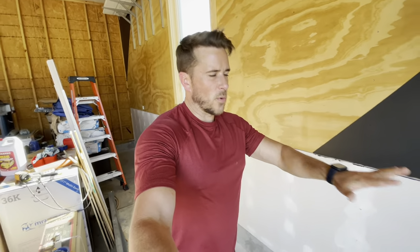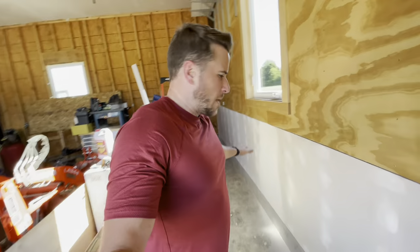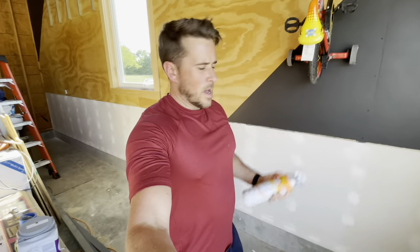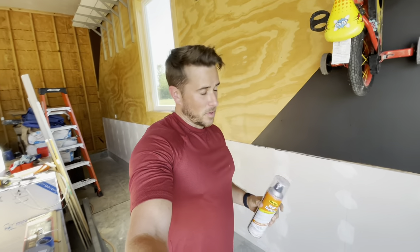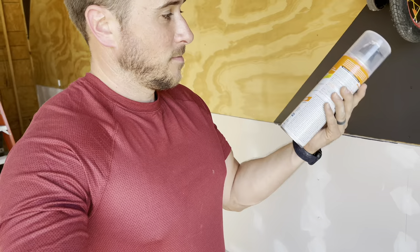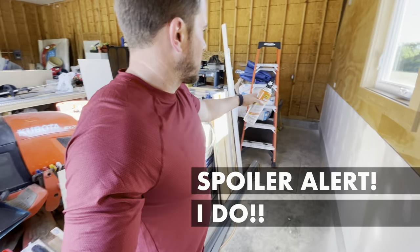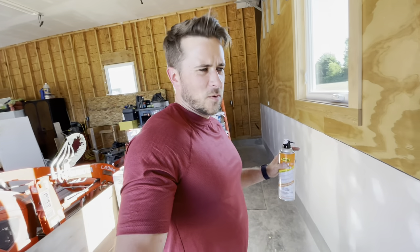I just gave all this drywall one last sanding. It's not perfect, but again, I wasn't trying to make it perfect. Most of the stuff is going to get covered with either shelving or toolboxes, and it's a garage, so it's probably just going to end up getting beat up anyway. I bought this orange peel wall texture — I've never used this before, so this is going to be a fun learning experience. I'm going to go for the fine texture setting because I think that looks better, and also it gives you more square footage per can. I'm going to start in the back corner here, so in case I don't do it well to begin with, it'll be back there where hopefully no one will really see.